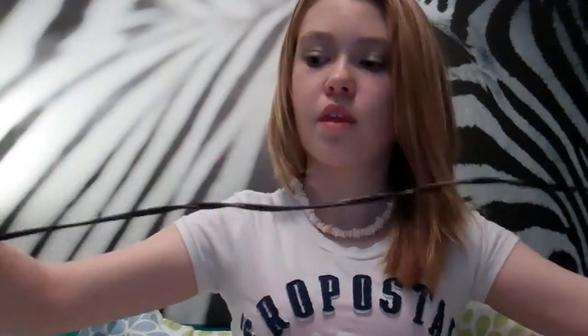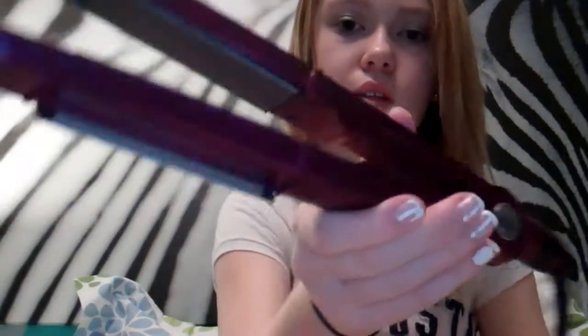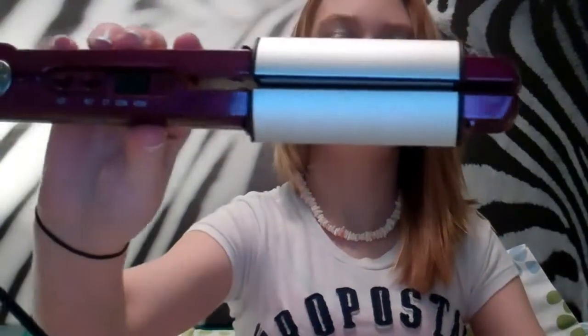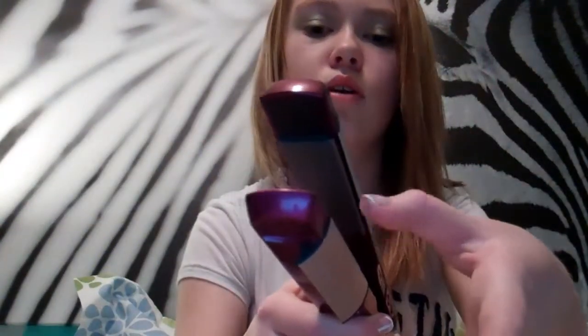Hers is black, but mine's purple. So this is what the straightener looks like. These are the cooling plates, and then the real straightener plates — I just used it, so it'll be really hot. And then these are the grips that you can hold when you're straightening.